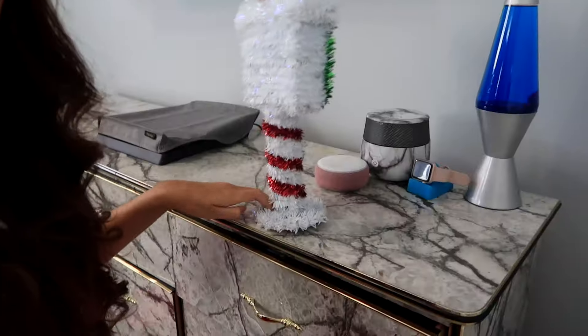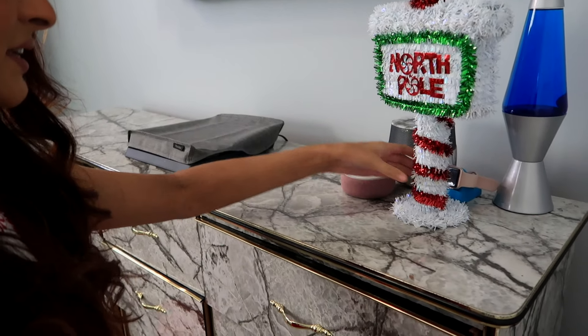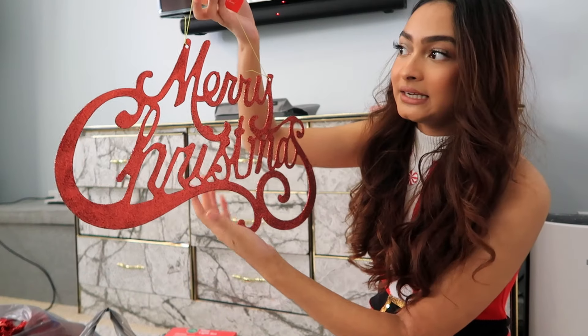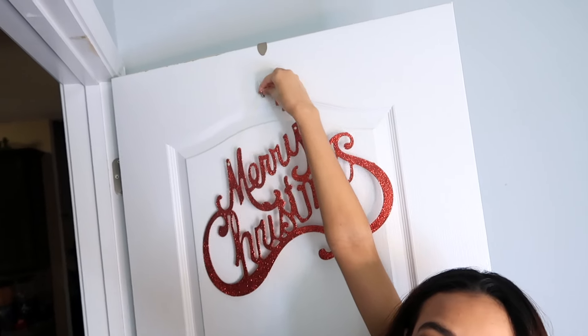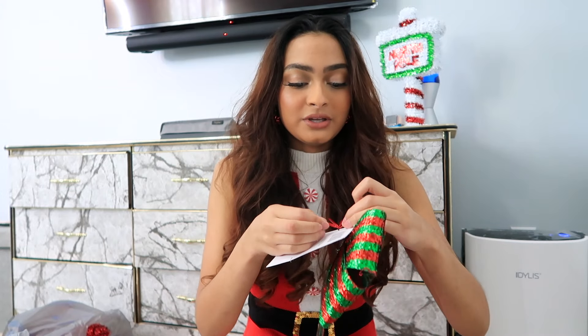I bought this Merry Christmas sign that I'm going to put outside my door — people have to know my room is decorated when they walk in. I have this little hook. That low battery notification gives me a panic attack every time I hear it. This is my door right there. I can't wait to reuse this next year because I definitely am going to be reusing it.